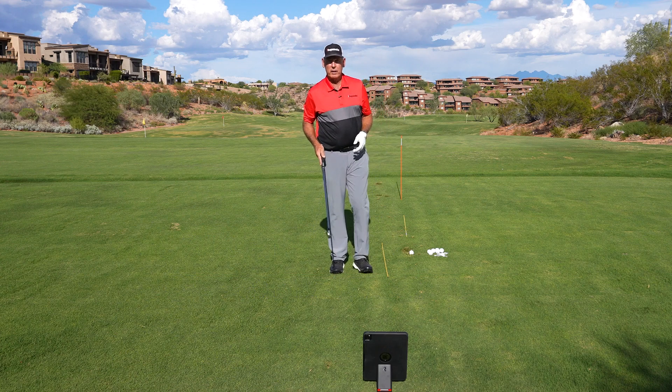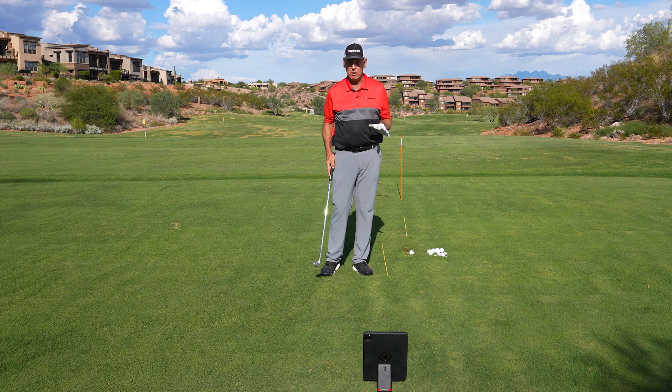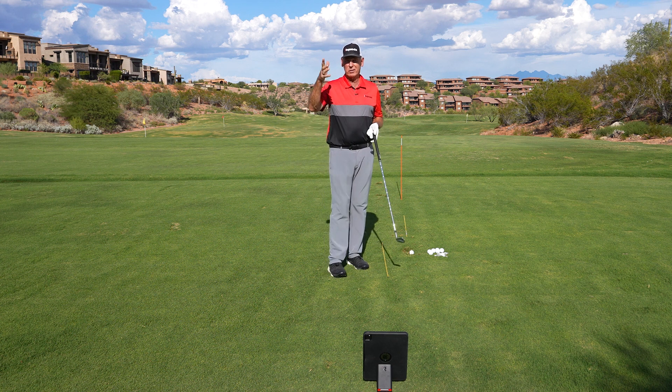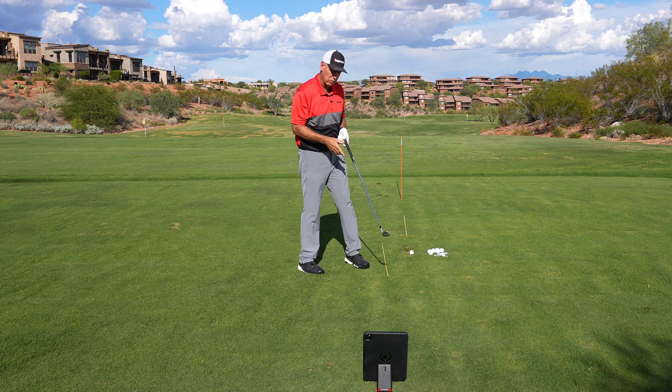I've got my mobile launch monitor out here — we're talking about launch angle, which is critical when it comes to playing golf. I've got a pitching wedge, and most tour players keep their pitching wedge launch angle somewhere around 30 degrees or below, as low as 25, but in that range. So I'm going to hit one and see where I am with just a normal shot.